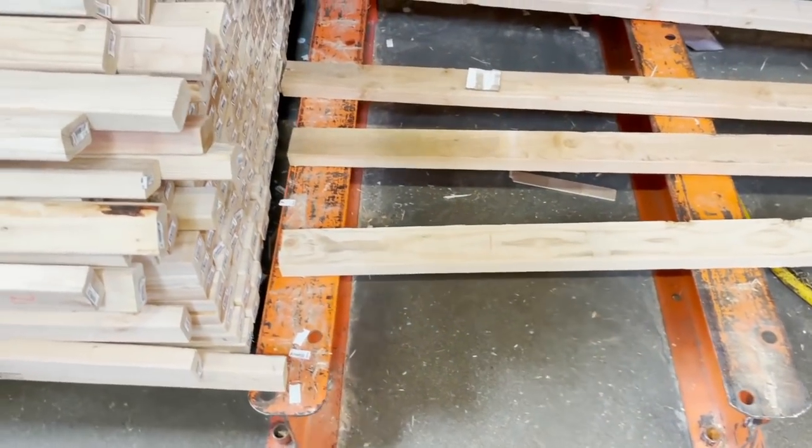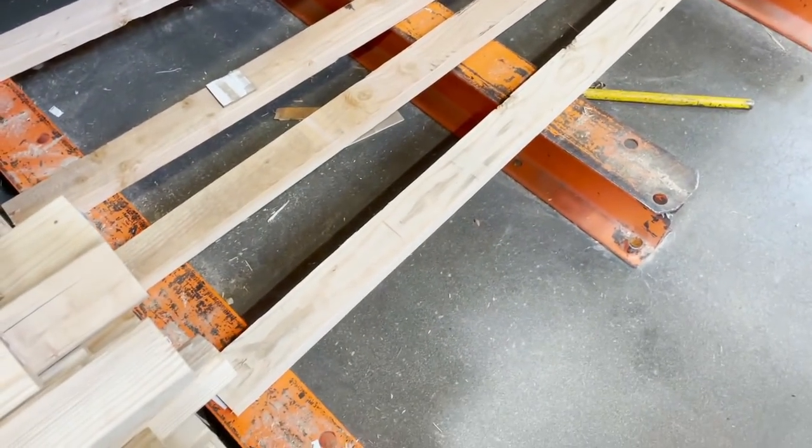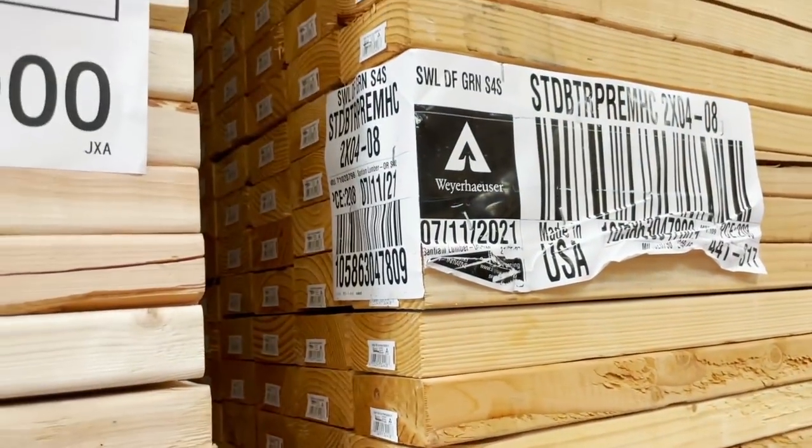I'm at Home Depot right now about to pop in, grab some wood, grab a drop saw or table saw so I can cut some wood straight. I'm going to try to build this grind ledge box today. This is the 2x4 I need right here but I need a Home Depot worker to come and cut this down and grab me some more.